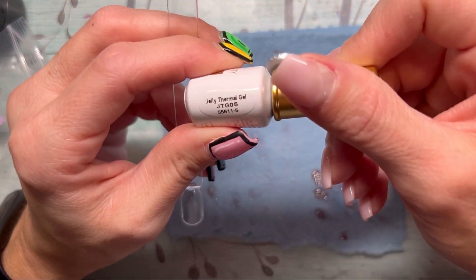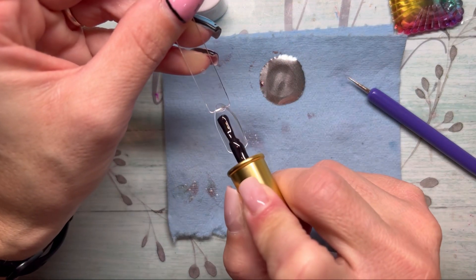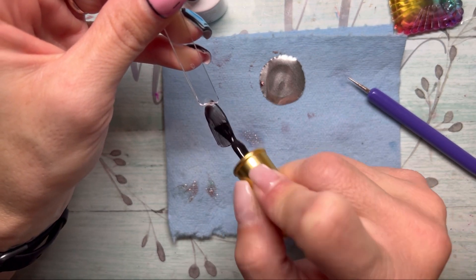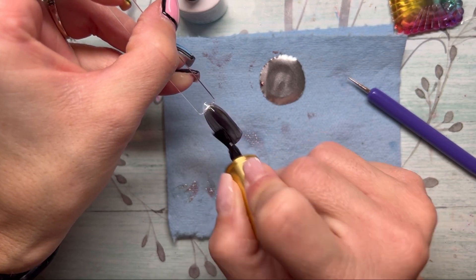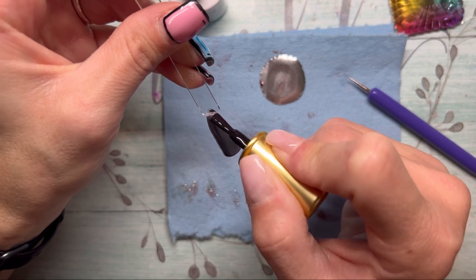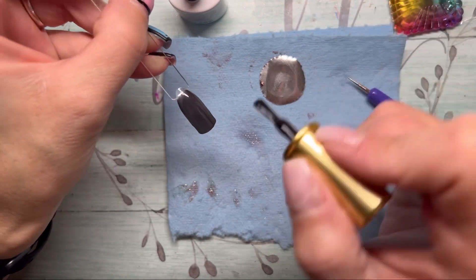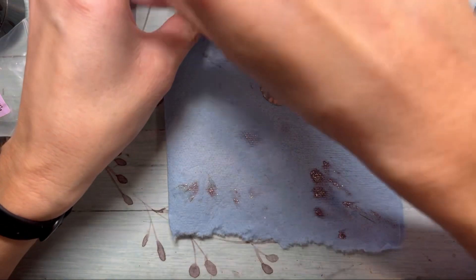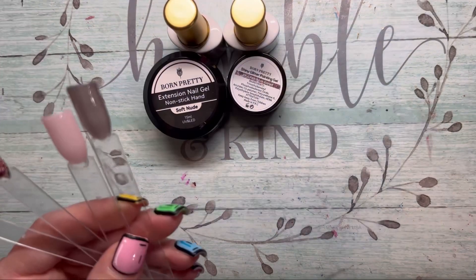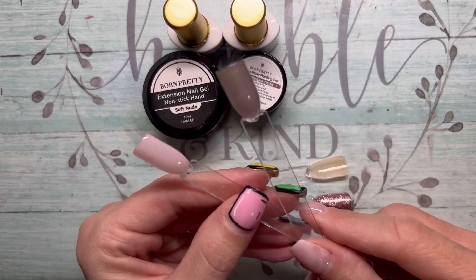Alright, JTGO5 next. I don't even remember the colors I picked so I'm shocked. Those are going to cure and I'm going to go ahead and do a second coat on them.